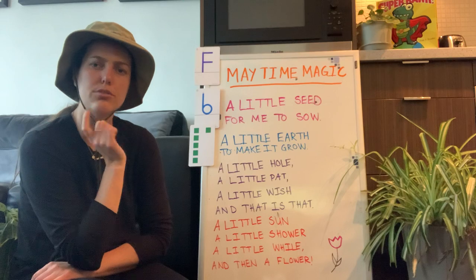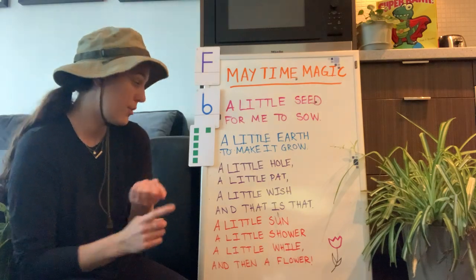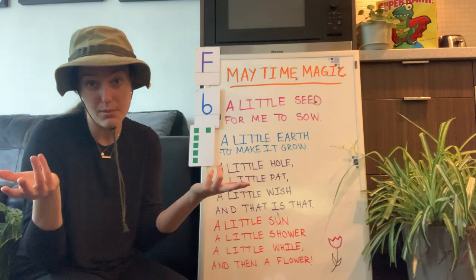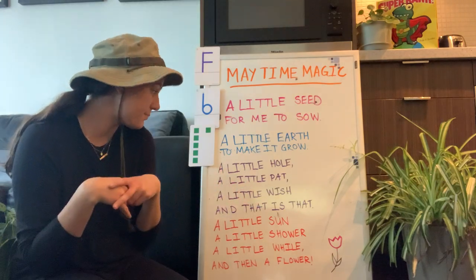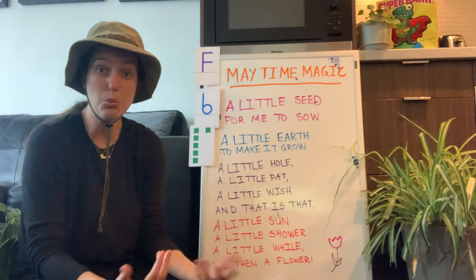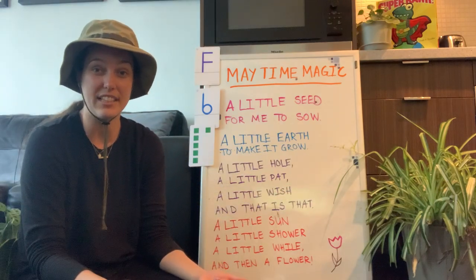We need some of that stuff too, don't we? We need water to grow, we need sun — that always helps. We need rain sometimes because it's fun to play in. We need room — a hole — we need lots of room to grow and to stretch our bodies. So we're kind of like flowers too. That's pretty interesting to think about.